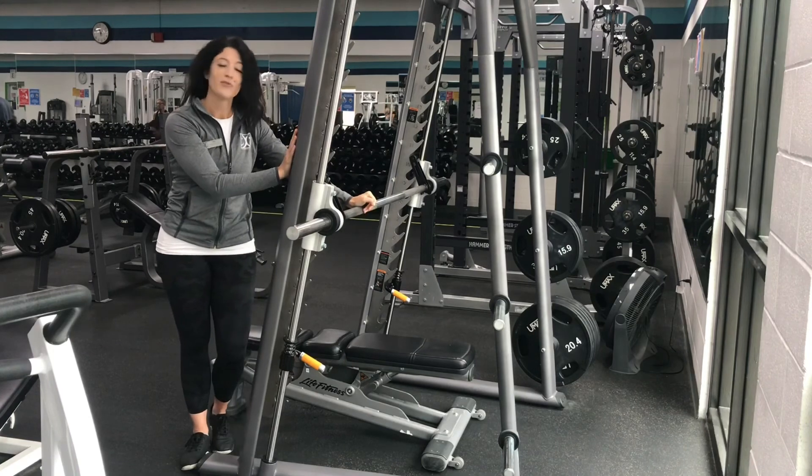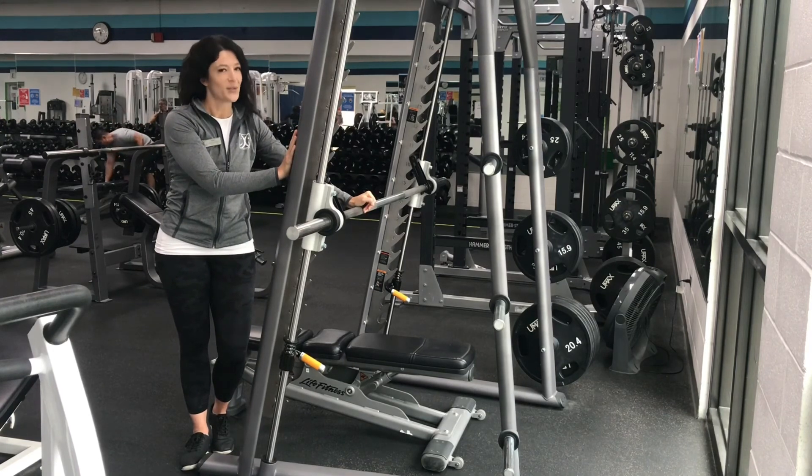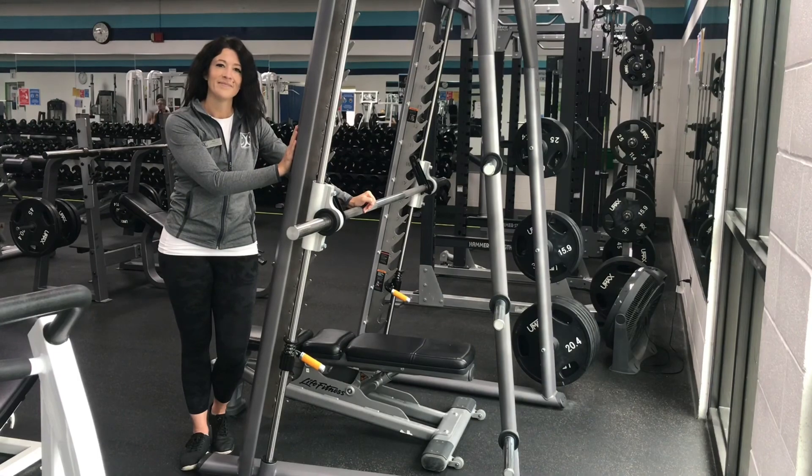Make sure to talk to your doctor before starting any exercise. Talk to a trainer about the sets and reps that are right for you, and any questions about this machine or any other here at the Rec Center. Stay tuned for more exercise spotlights. Thank you.